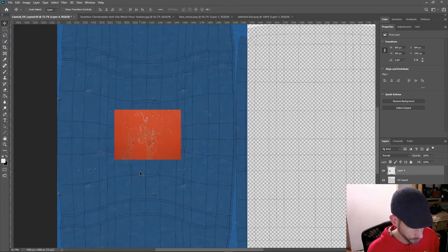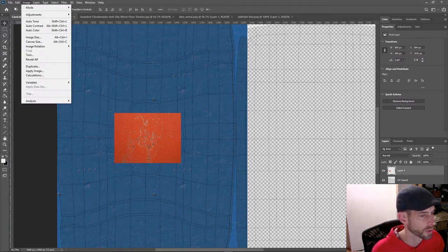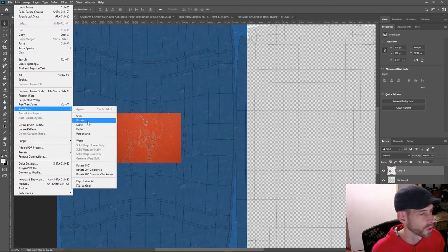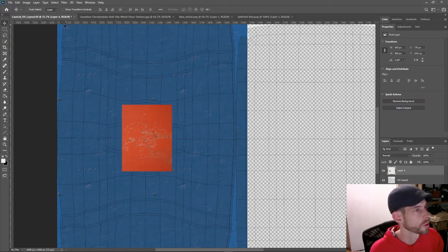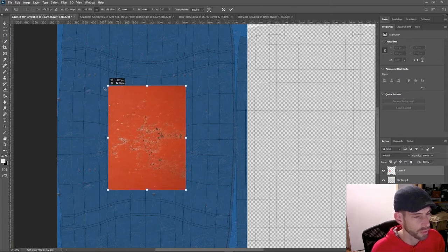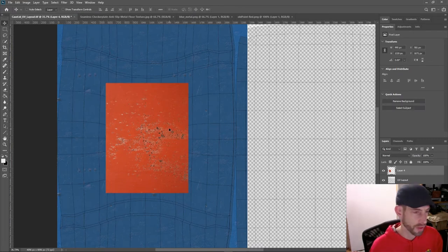You really shouldn't ever scale up Photoshop files, but I could probably scale this up just a little bit and nobody would ever notice. I'm going to rotate it 90 degrees counterclockwise — I did the wrong one so I'll rotate it this way — 90 degrees, set it right in the center, hit Return, then go Edit > Transform > Scale and scale it up just a little bit.